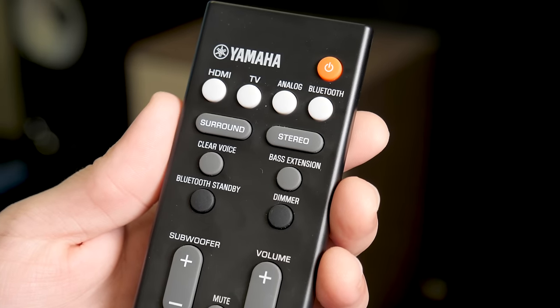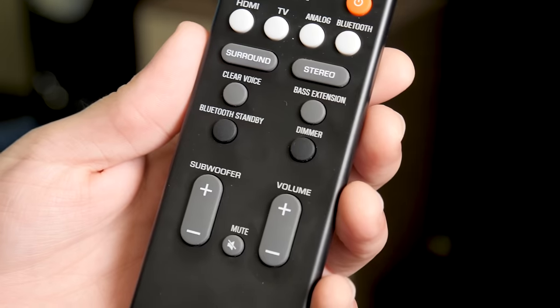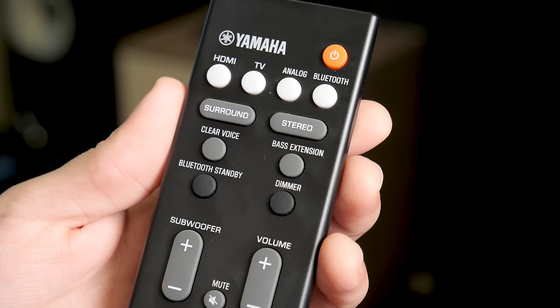And then there's the remote, which offers quick and easy access to volume, source, subwoofer level keys, and surround modes, supplemented by Yamaha's home theater controller app.